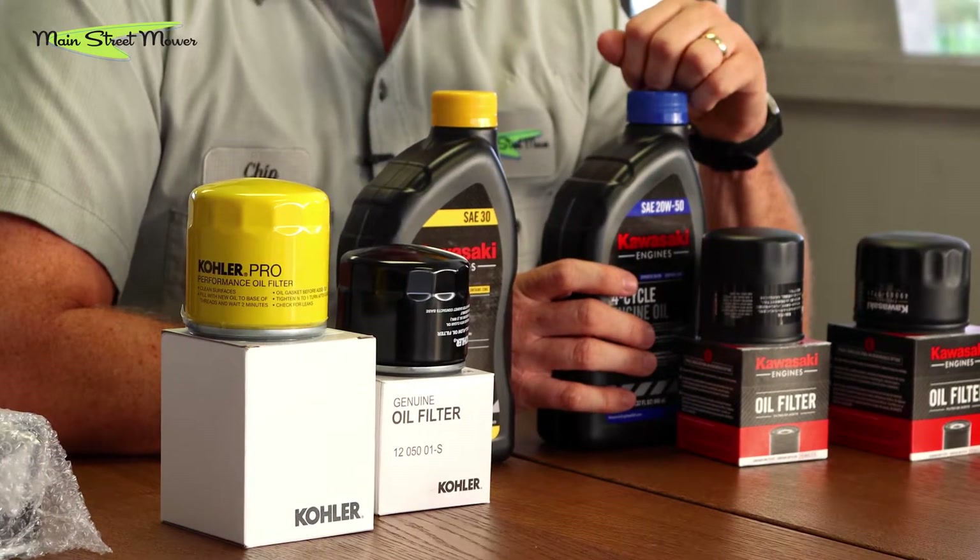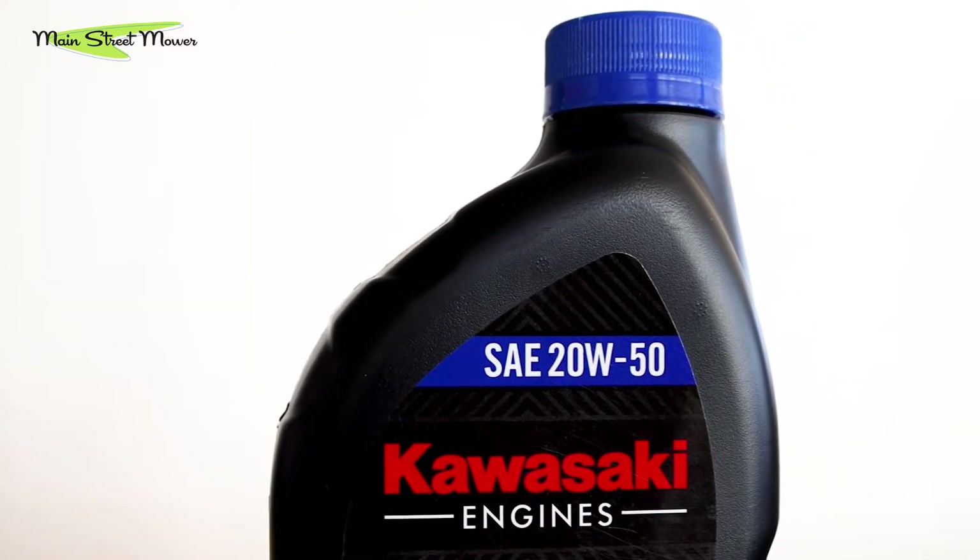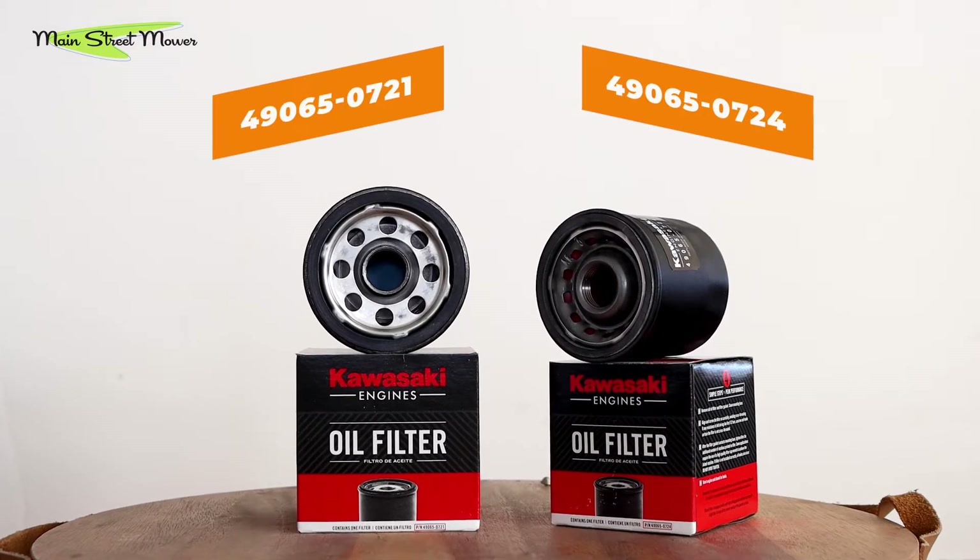Generally, most Kawasakis in the 541 to 900cc range take about two quarts. You always want to check — put in around one and three-quarters quarts and then add until you reach the right level. Have a spare quart on hand. When you buy oil for a change, buy a filter and three quarts, because some engines take 2.2 quarts, some take two, some take 1.8. With two quarts and some residual oil from the change, you'll be very close on most of these engines.